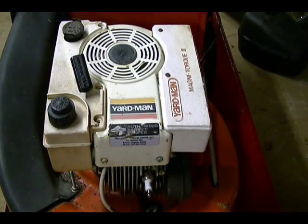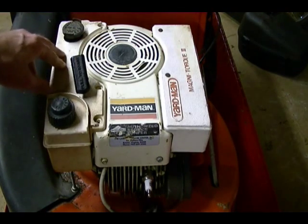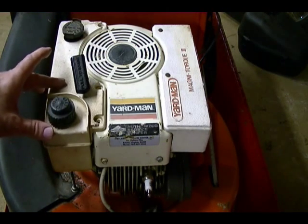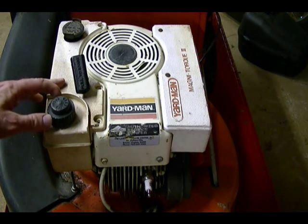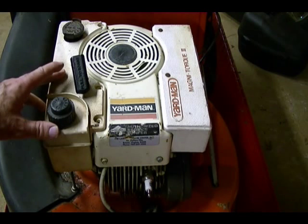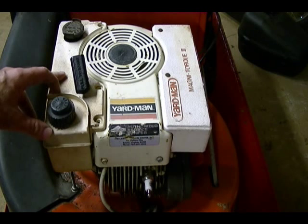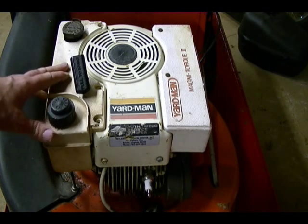Now that I have the ignition and plug squared away, I need to focus on the fuel system. The lucky thing is, the last person to use this mower didn't leave any gas in the fuel tank, so the tank is relatively clean. If they had left any fuel in the tank, it would probably be stale and I'd have to dump it out and flush it out. I'm going to do that anyway for the sake of the video.